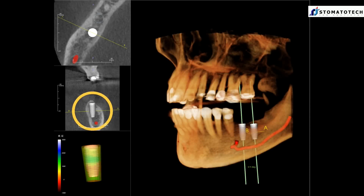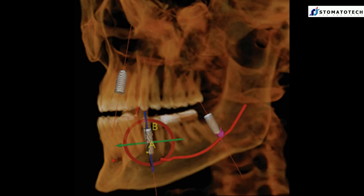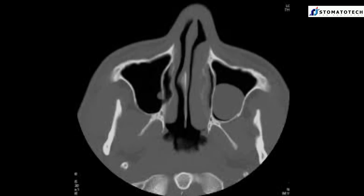3D x-ray imaging is a powerful tool, especially when it comes to diagnosing and planning implant treatment. The information about the hard and soft tissue in all three dimensions has no substitution and makes the treatment predictable.